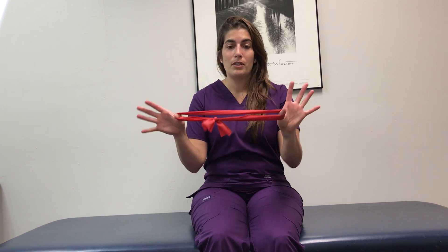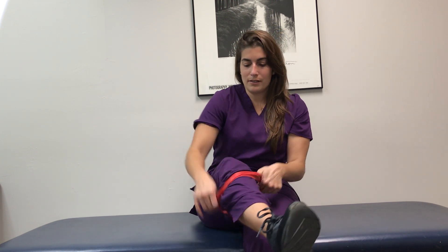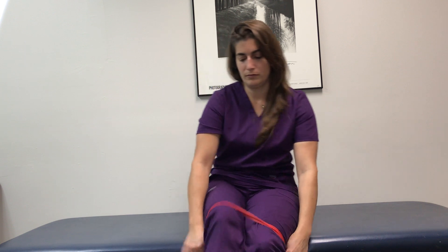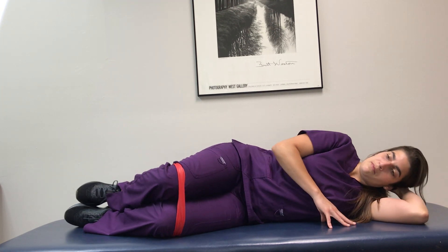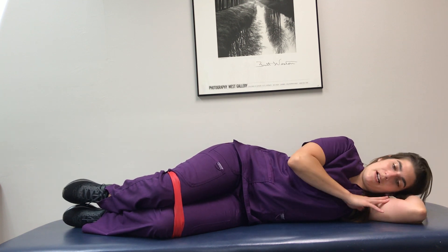You will need a loop resistance band. You're going to put it around both legs. For your sideline clamshells, you're going to lie on your side first — knees slightly bent, feet together, hips stacked, and your upper body resting.